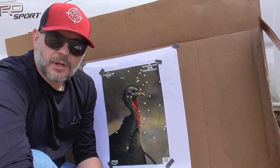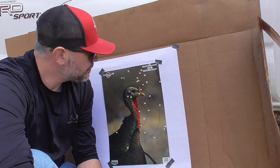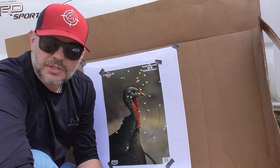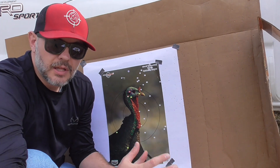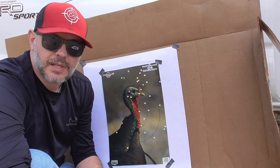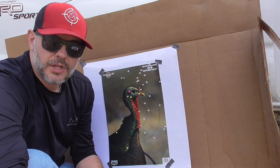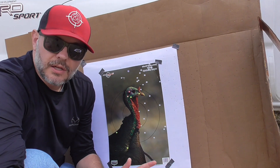You make your own determination whether or not you would like to hunt with this pattern. Me personally, with the advancement in shell technology, I probably would not hunt with this pattern. But obviously you could make the necessary adjustments and kill a bird at 40 yards with a super budget-friendly load out of that gun and choke combination.